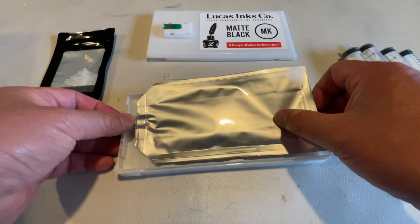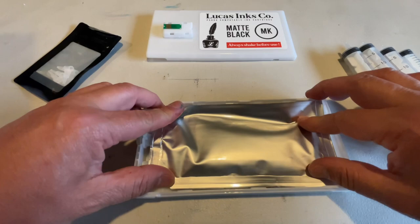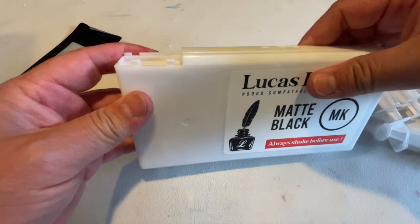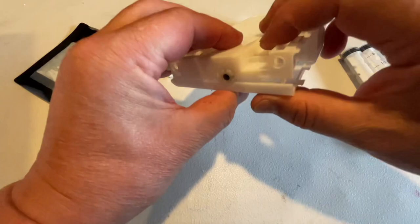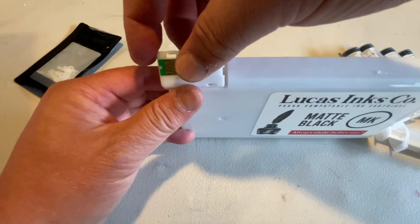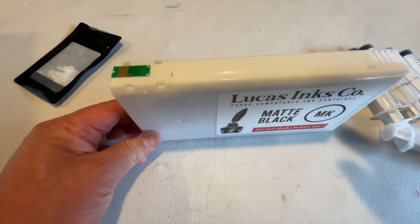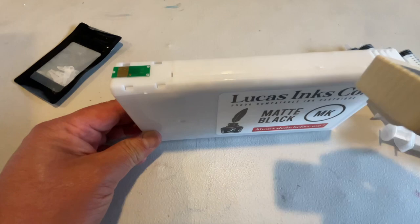Fold this corner in and make sure it's seated correctly — there's a perfect spot for it so you can't mess that up. Close the cartridge up, make sure it's closed, and put your chip back on. Always remember to reset the chip. Since this bag is 220 milliliters, the printer will tell you how much ink you have. Don't let it get past 15% or the chip is no good anymore.